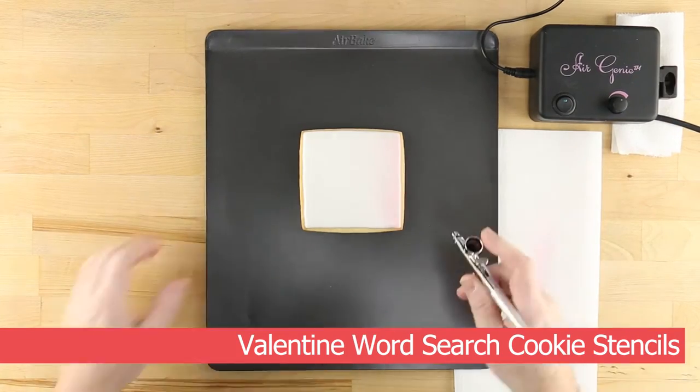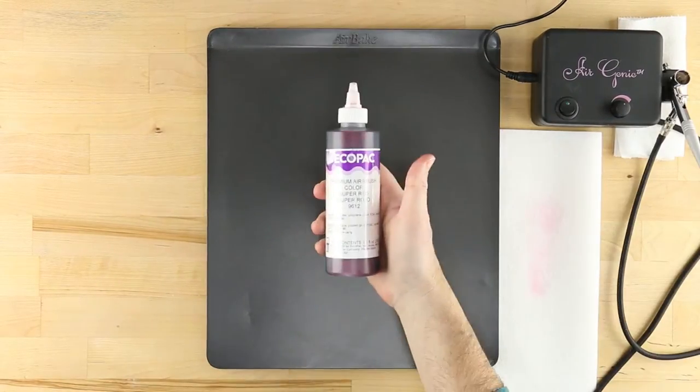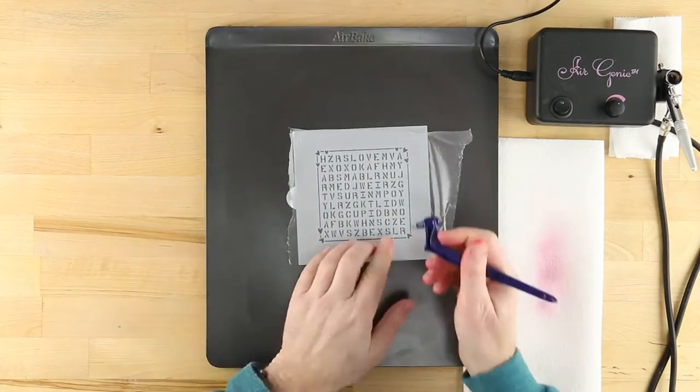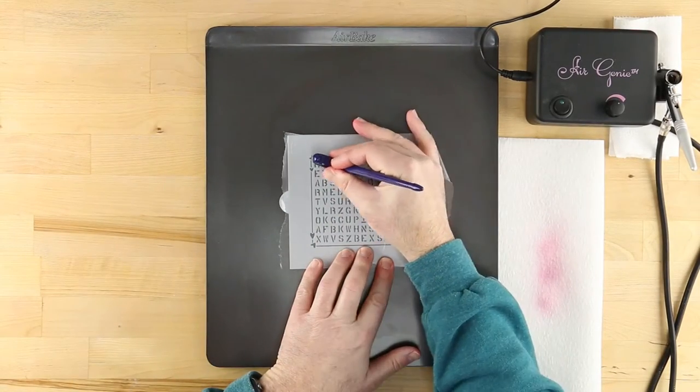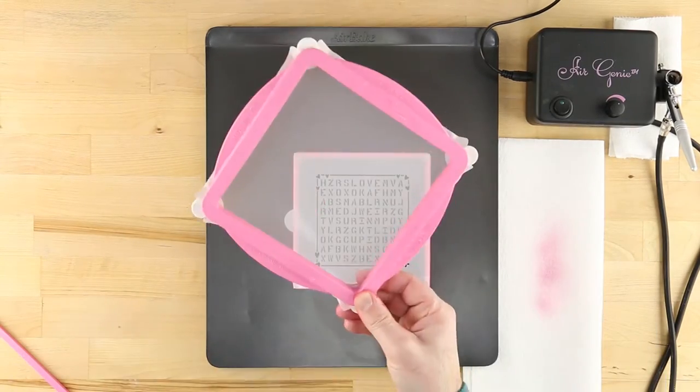You'll have no trouble finding the right words to say I love you with these Valentine Word Search cookies from Confection Couture. To learn more about the techniques shown here, check out the other videos on the Confection Couture YouTube channel.